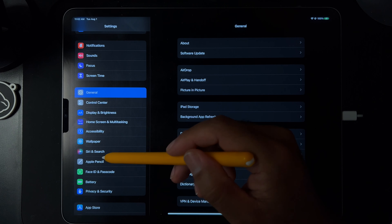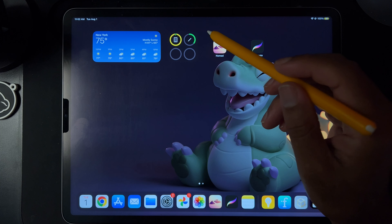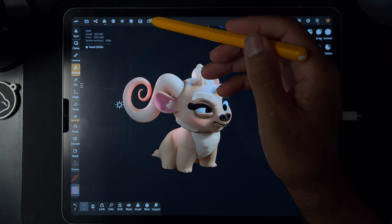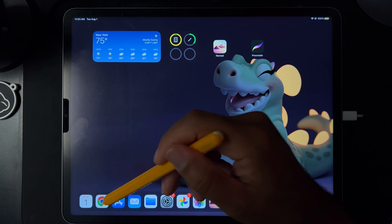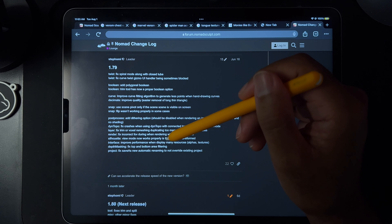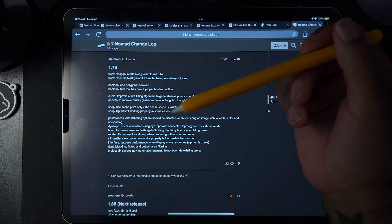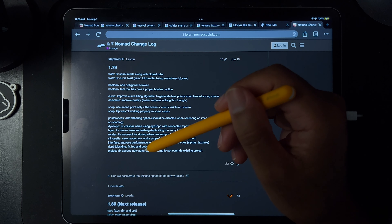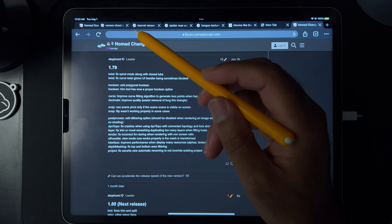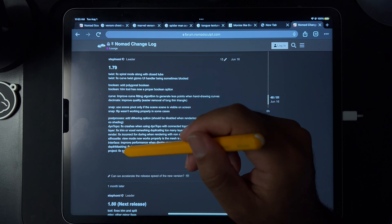I have to turn on low power mode because once my iPad starts doing that, the screen gets darker and brighter — it's so annoying. The older iPad is better I think — I like the M2 and everything, but it just gets too hot and starts acting crazy, and it shuts off on me, which is the worst. So yeah, I don't know what silhouette is. Interface — improved performance when displaying many resources. Depth masking — fix top and bottom area filtering. I never really used depth masking. Project — fix save as new automatic renaming.